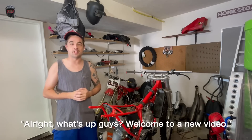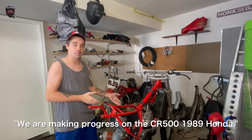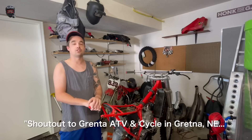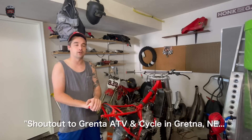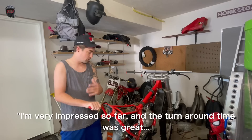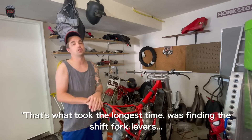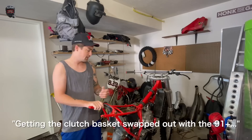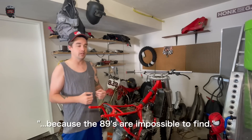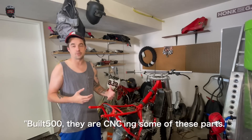Welcome to a new video. We are making progress on day one of the CR500 1989 Honda build. Shoutout to Gretna ATV and Cycle in Gretna, Nebraska — if you need any engines rebuilt, they did a great job. Turnaround time was great once I gave them the proper parts. What took the longest was finding the shift fork levers and getting the clutch basket swapped out with the '91-plus, because the '89s are impossible to find.